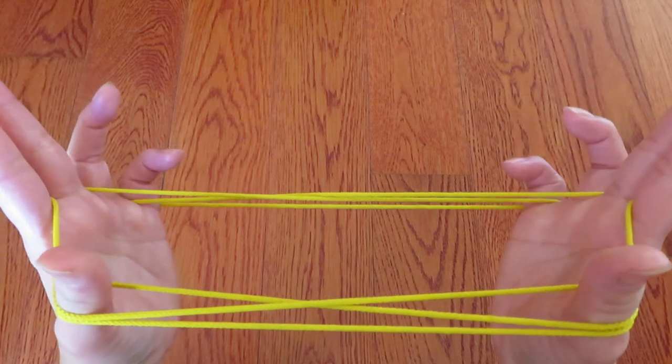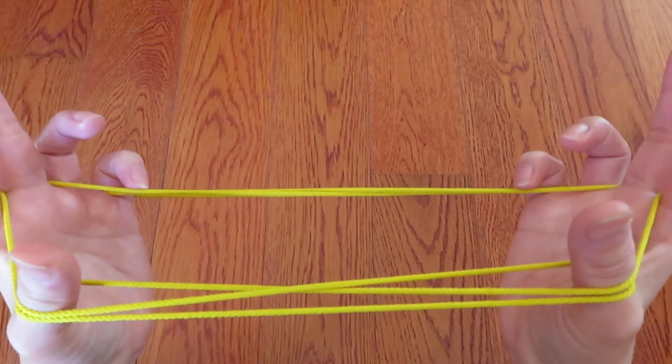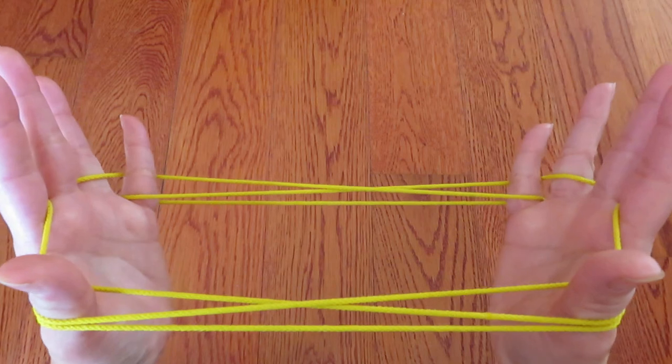Now with both pinkies, pick these strings behind the middle fingers with the back of the pinkies. Like this. And then pull.